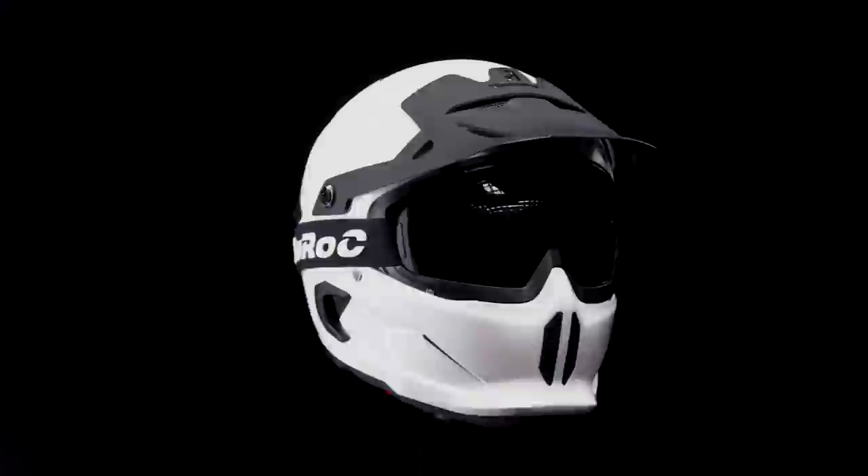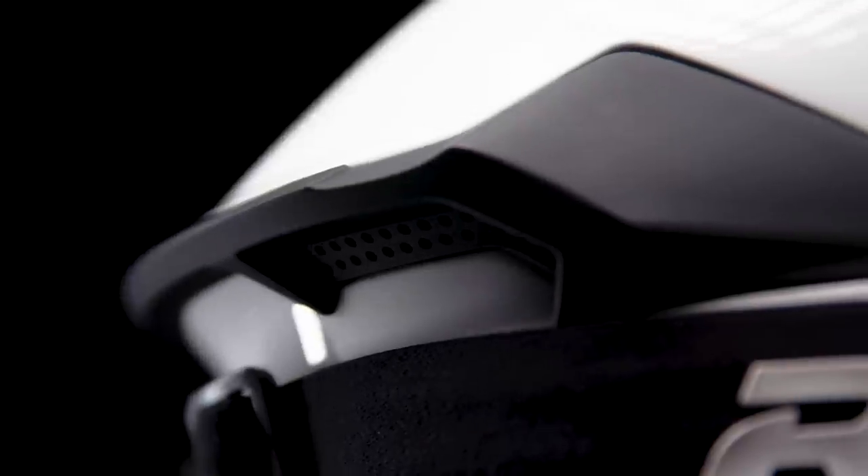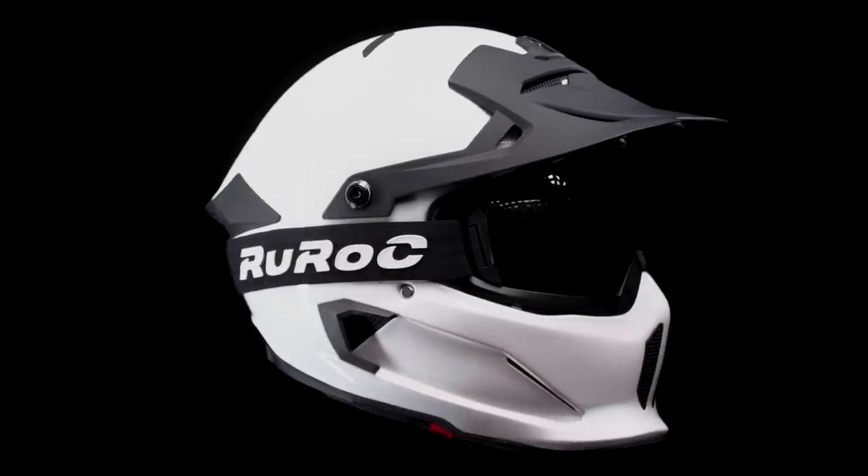Last but definitely not least, the Berserker Ghost. This really is the perfect all-over gloss white finish. What makes this design super special is the way that the black goggles, the peak and the vents all contrast so sharply with the white of the helmet. This really is a standout design and when you see it in the flesh, it's something else.